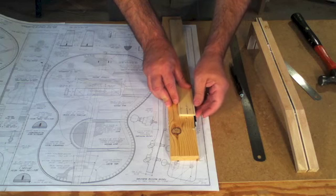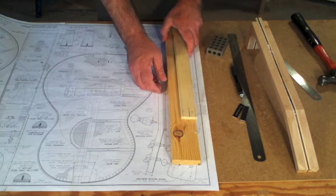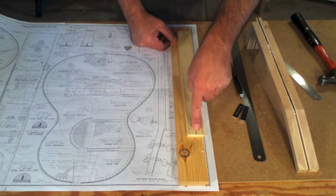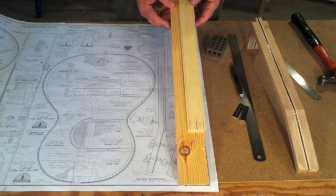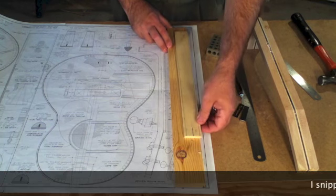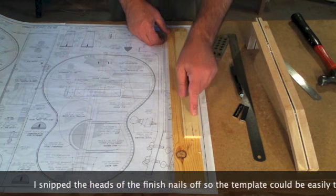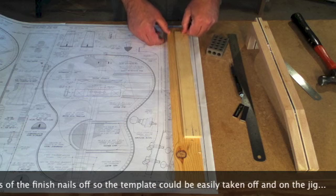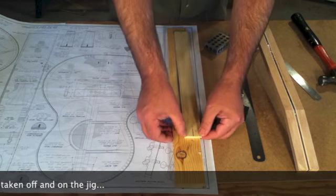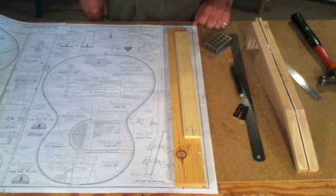I brought the edge flush, and then I drove two finished nails right on the center line of the template. I'll take this over to the table saw, run it through, and cut this taper. Then I'll flip it over and set it back on these nails to cut the taper on the other side. Because these nails are right on the center line of the template, it'll cut an equal amount off each side.